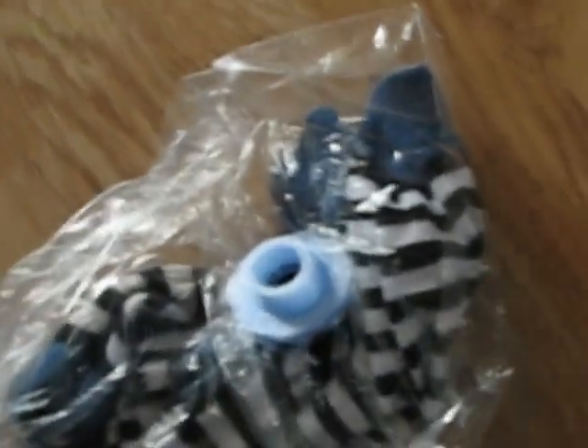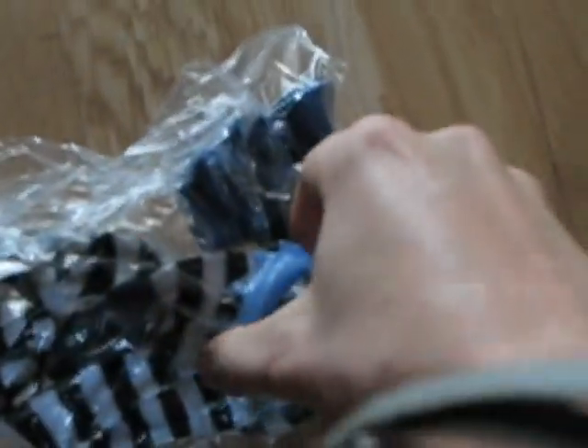Basically, you attach a vacuum here and you turn it on. As you can see, it works pretty well.